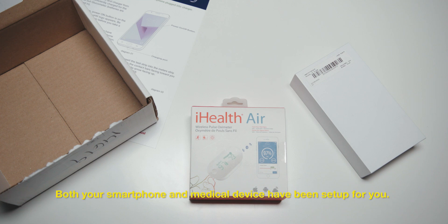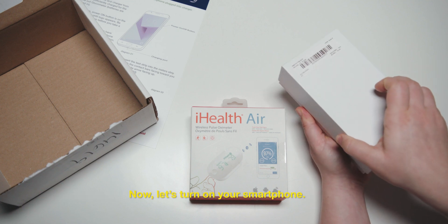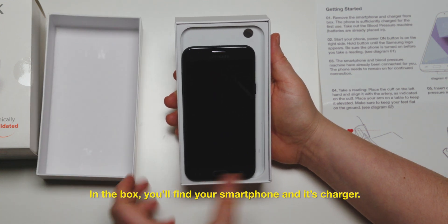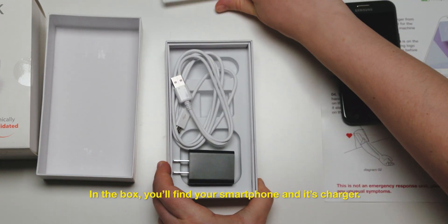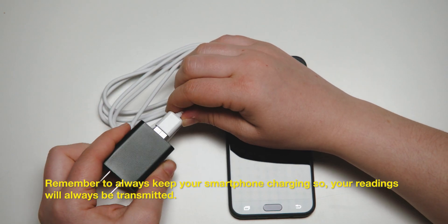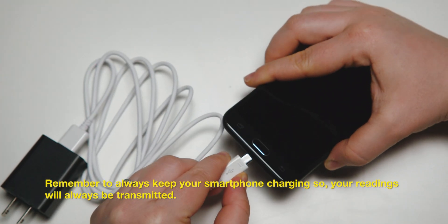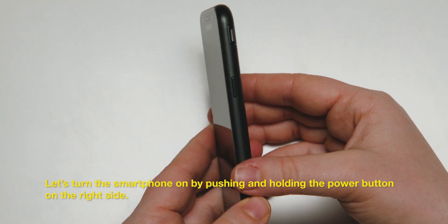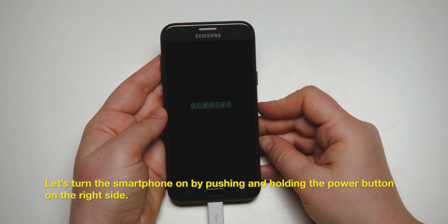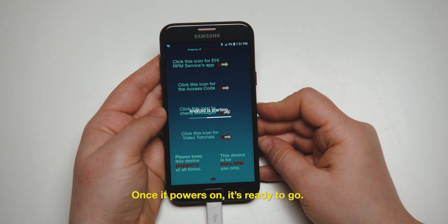Both your smartphone and medical device have been set up for you. Now let's turn on your smartphone. You'll find your smartphone and its charger in the box. Remember to always keep your smartphone charging so your readings will always be transmitted. Turn the smartphone on by pushing and holding the power button on the right side. Your phone may take a minute to power on. Once it powers on, it's ready to go.